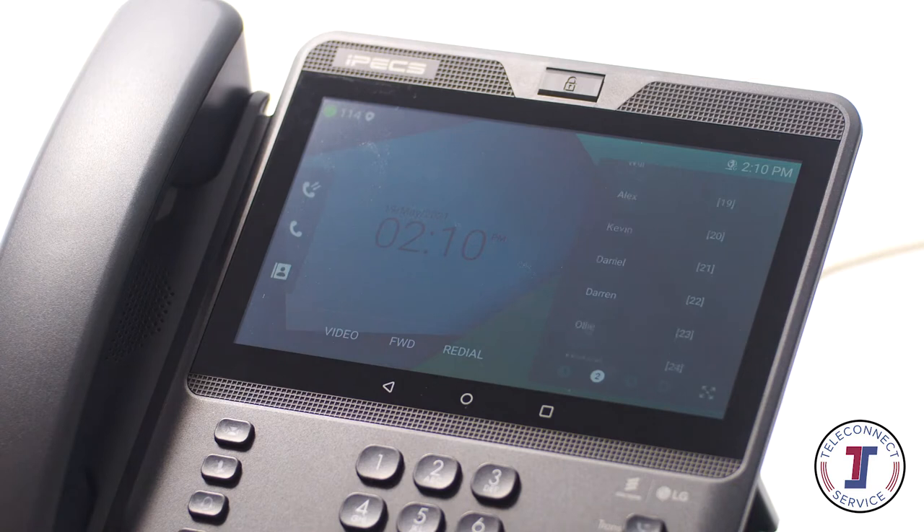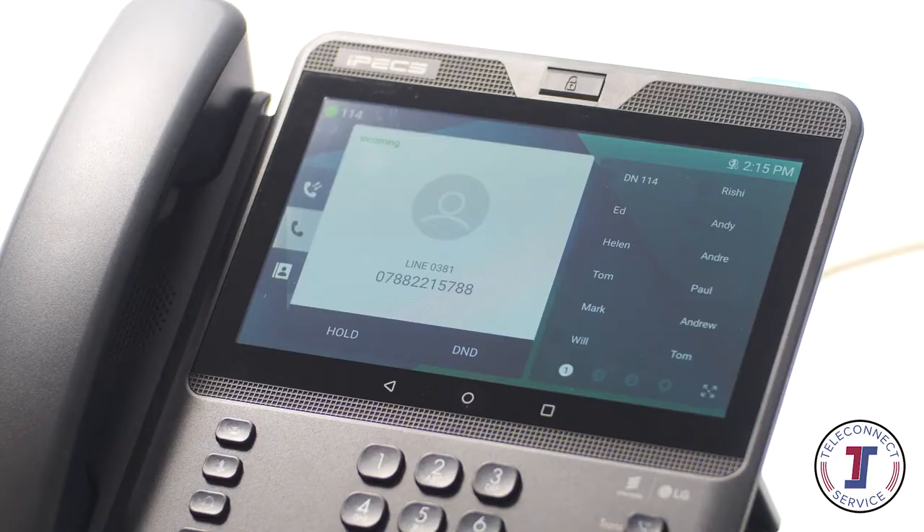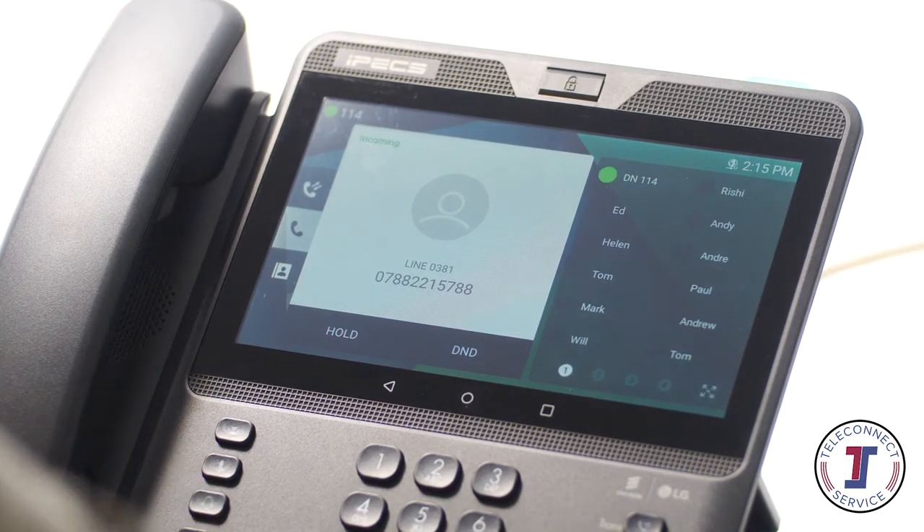Flex keys or flexible keys can be configured as speed dials or can be assigned to other phone system features. Flex keys assigned to internal extensions will illuminate when the monitored extension is busy. If the key flashes, the monitored extension is either ringing or in Do Not Disturb mode.